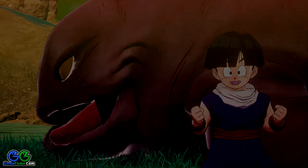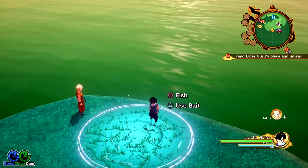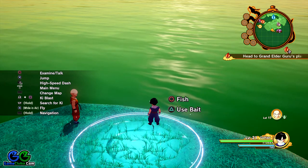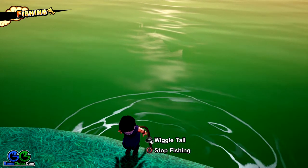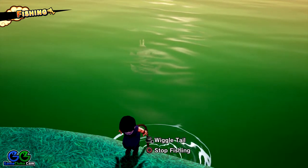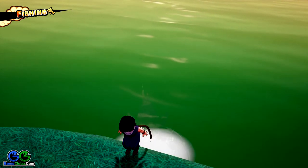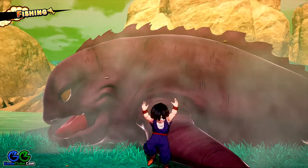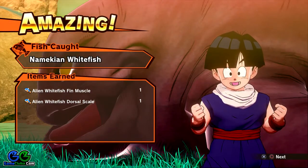This is a brown alien whitefish, but this fish dropped only a liver and a dorsal scale. Keep in mind that the alien whitefish fin muscle is dropped by brown fish. If you catch a black one, you won't get a whitefish fin muscle. The item is dropped by brown fish, not black ones. Here it is — we got an alien whitefish fin muscle!